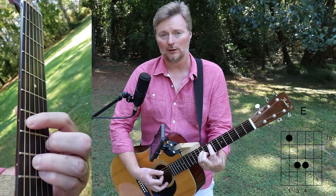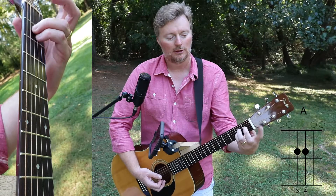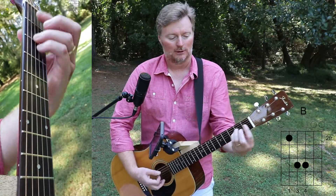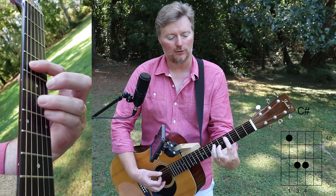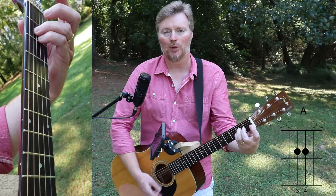So that's the 7th fret for that 1, open or 0 for the 4th chord — the A — 2nd fret for the B, which is the 5th chord, and the 6th will be the 4th fret.